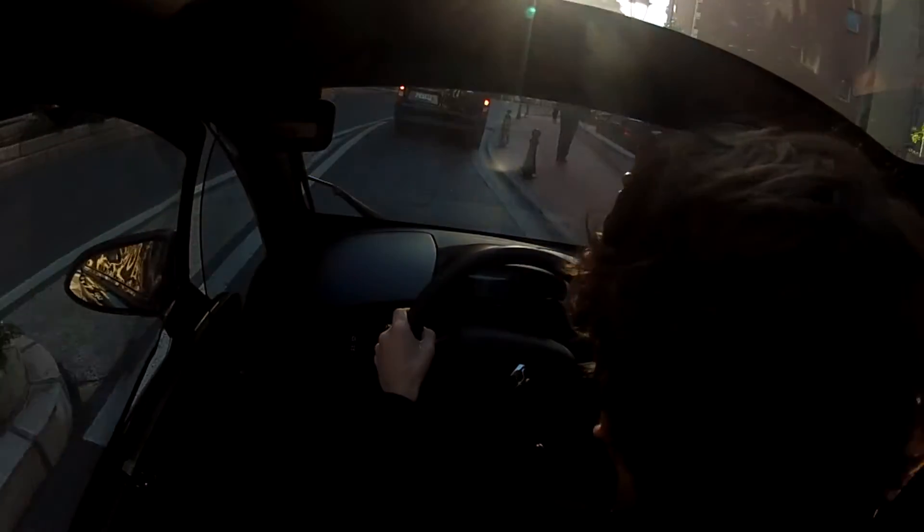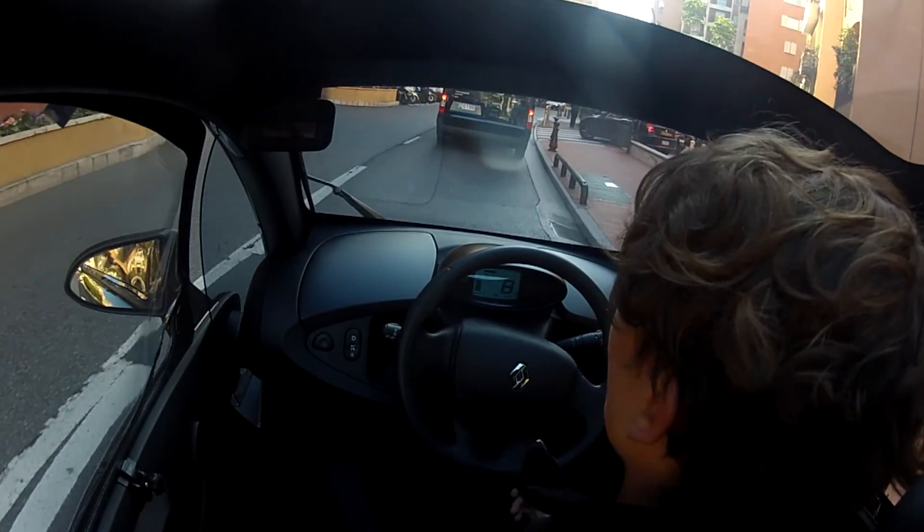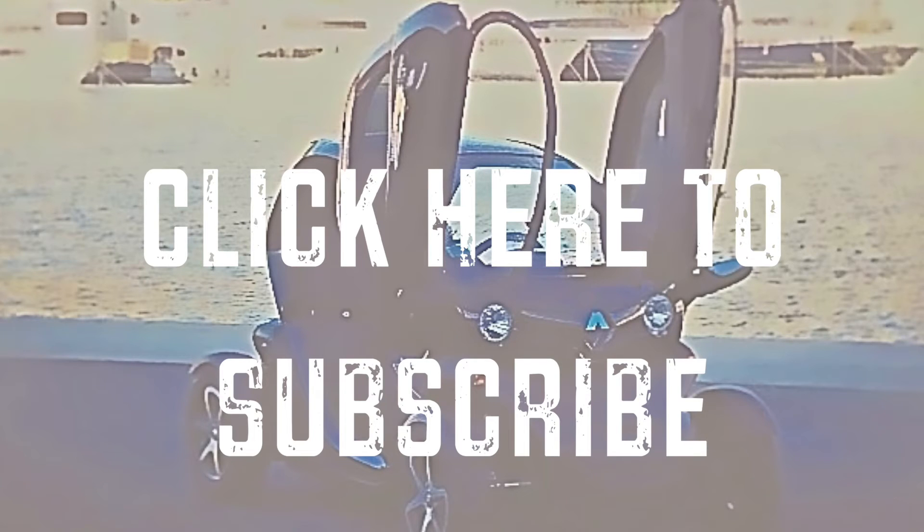So this review has turned into a spot of car-spotting as we chase down a Ferrari F12. That chase didn't last very long — I lost in about 10 minutes.